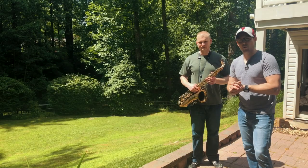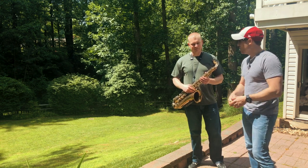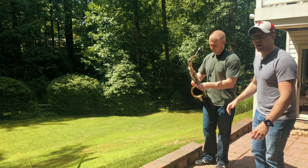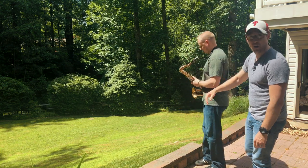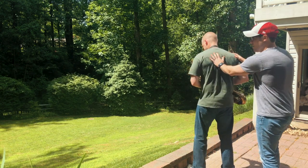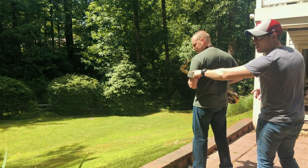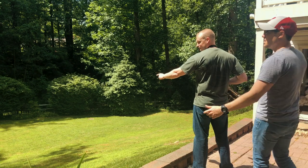Alright, here we are outside and we're going to be working on technique. The first thing you're going to want to have your student do is take the saxophone off of the neck strap. You're going to want to stand — if you're right-handed, with your left shoulder facing the target; if you're left-handed, put your right shoulder facing the target. Point with your left hand out towards your target, grab your right hand on the tenor, lean back, and just give it a rip.